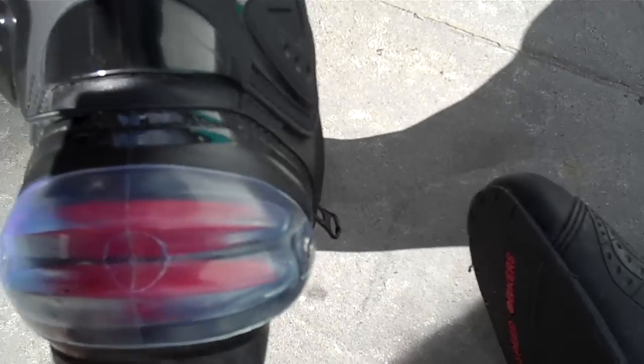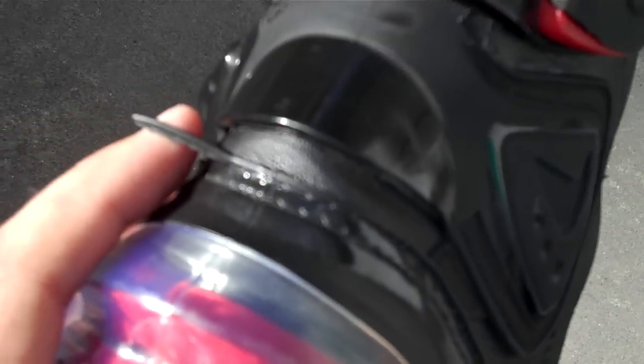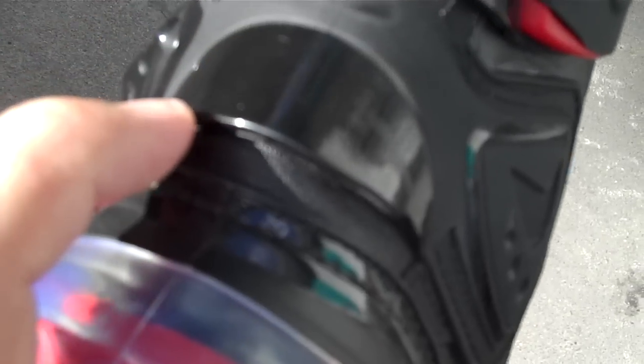I noticed yesterday — hopefully you can see it — there's a little bit of plastic in here starting to lift up. I think that's from walking, because if I grab this and bend it back the plastic in here cuts onto that a bit, and that's what's caused it.